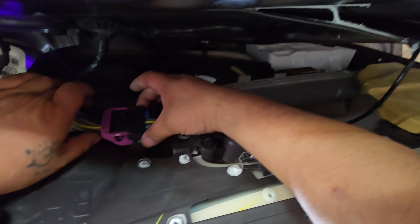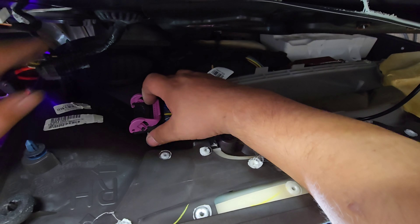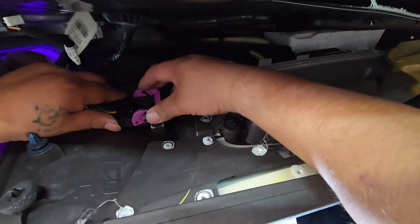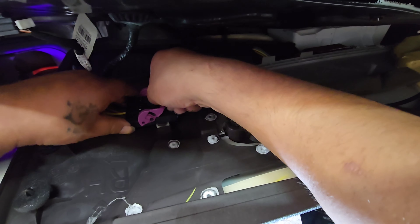Push here — push that side and it gives a perfect click. Let the window down.